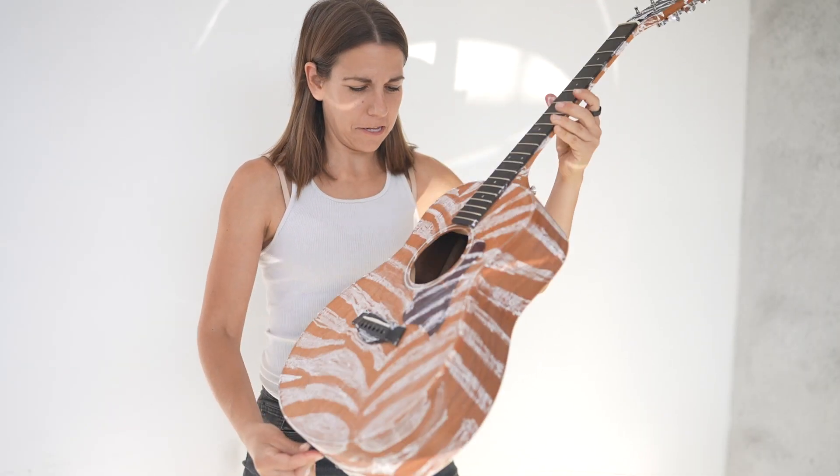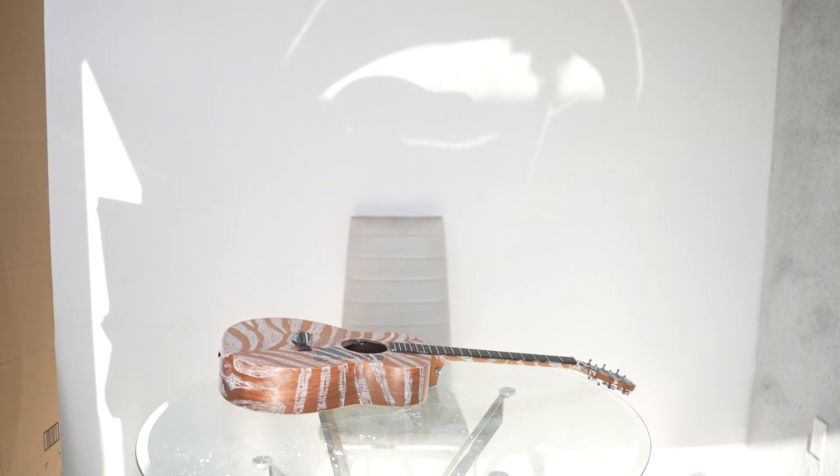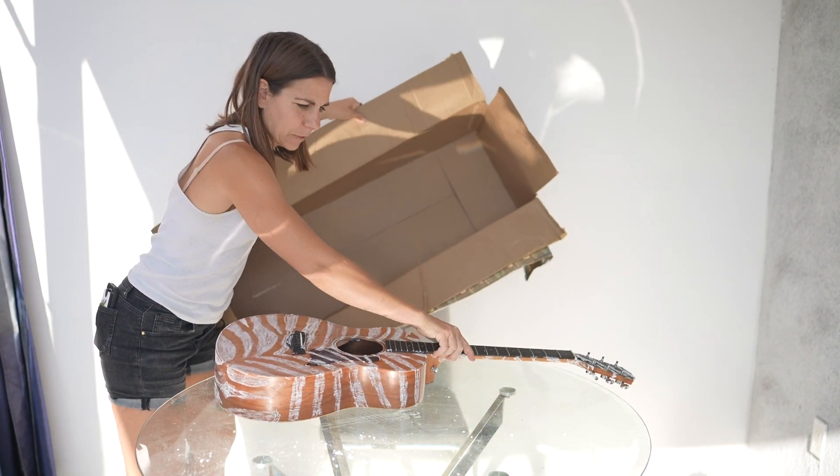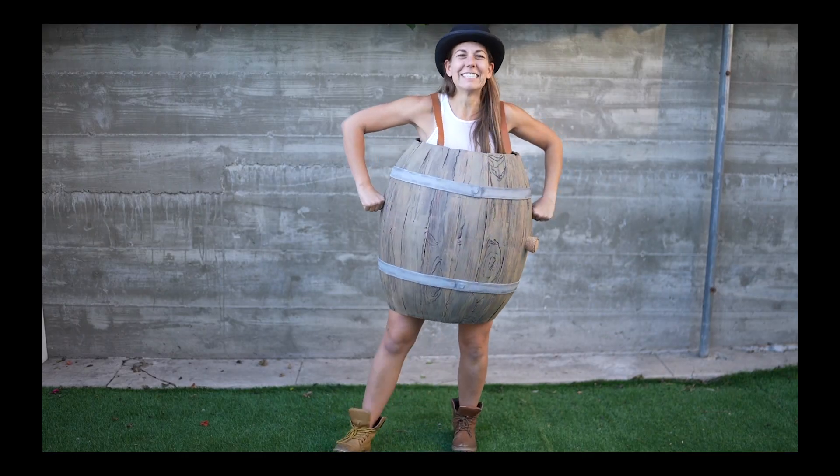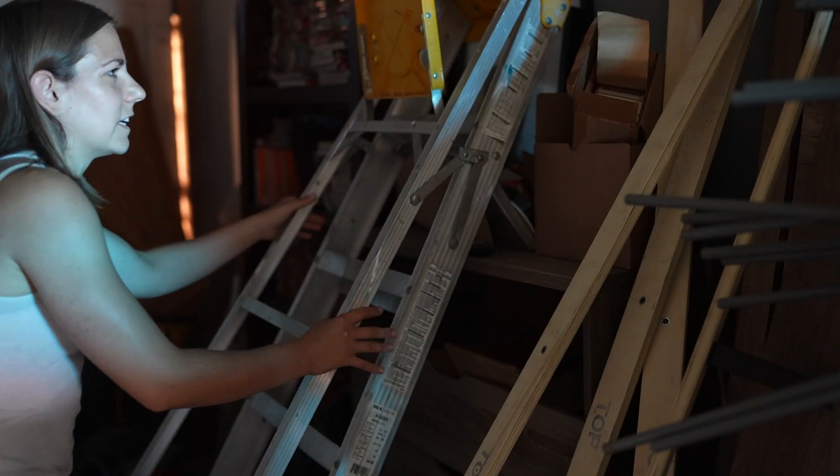Okay, not bad. Actually, it looks pretty great. Now I need a flocking booth so all the little velvety pieces don't fly everywhere. This is the box that has foam I use to make my barrel — good thing I saved it. It's not big enough. Okay, I think I have an idea.